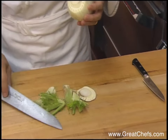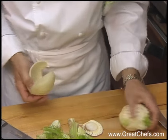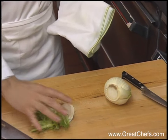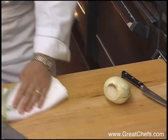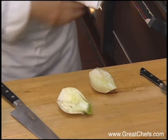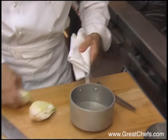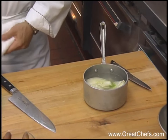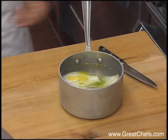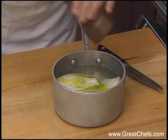A whole fennel bulb is prepped and will also be blanched. The fennel is blanched in a little bit of salted, seasoned water with a little olive oil.